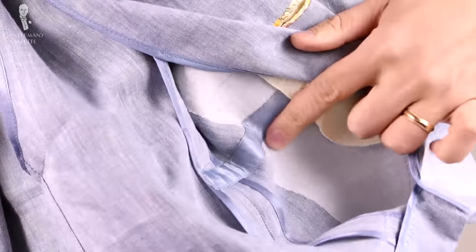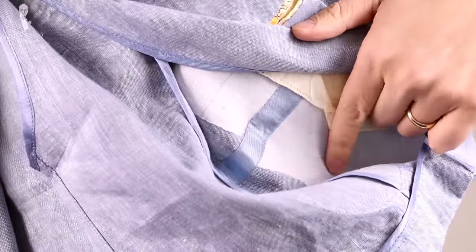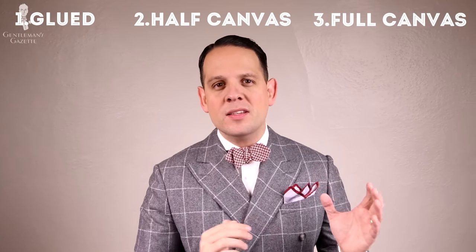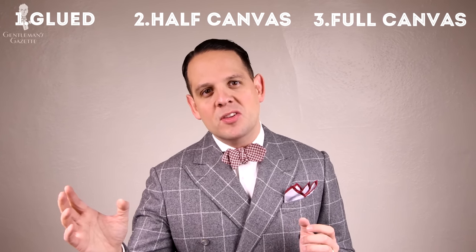Don't expect the salesman to know what they're talking about — you should know what you get so you don't get cheated. So first of all, why do you need an interlining or a canvas in the first place? Basically, fabric is two-dimensional: it's woven, it's flat, and a suit is three-dimensional. The interlining helps to keep the garment in this three-dimensional shape so it's flattering to your body. You have three options: glued or fused, half canvas, and full canvas — with full canvas being the best and fused being the cheapest and not so good option.